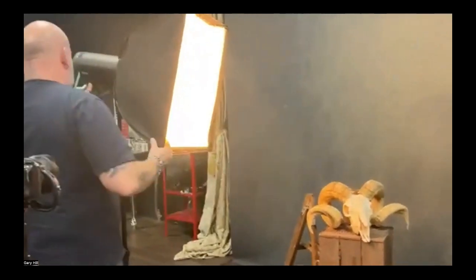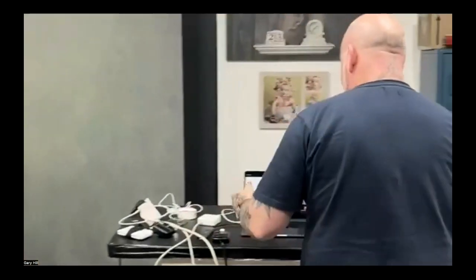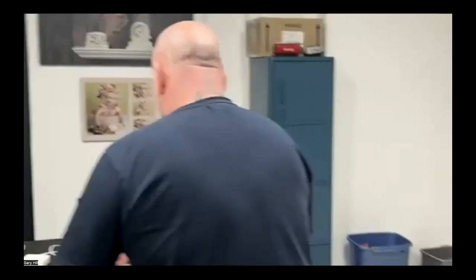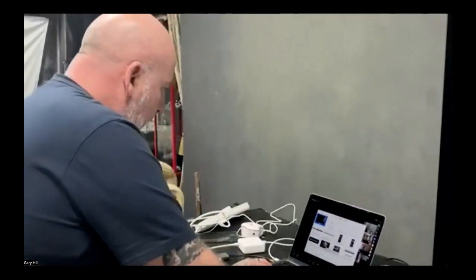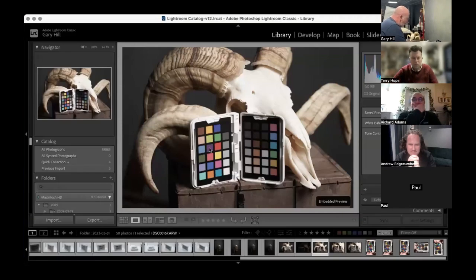What I'm going to do now is come back to the computer screen. It's probably easier if I share my screen, so I'll go to Share Screen and we'll go into Lightroom.